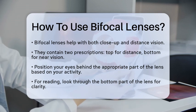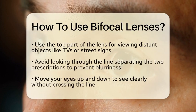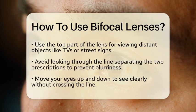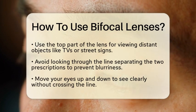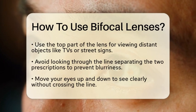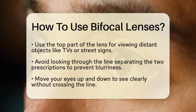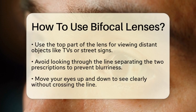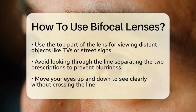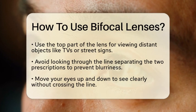When you're looking at something far away, like a TV or street signs, use the top part of the lens. This area is meant for distance vision, helping you see objects that are not close to you. One key thing to remember is to move your eyes up and down around the line that separates the two prescriptions. Try not to look through the line itself, as this can cause blurry vision. Instead, look above or below it depending on what you need to see.